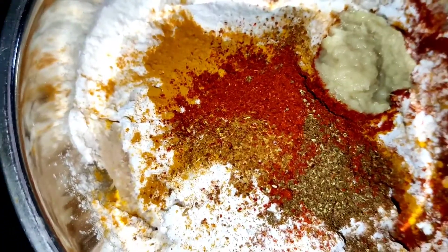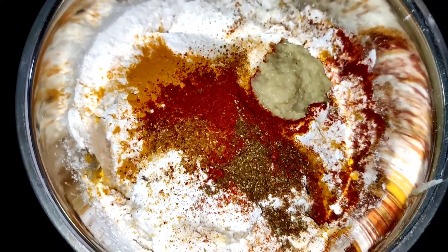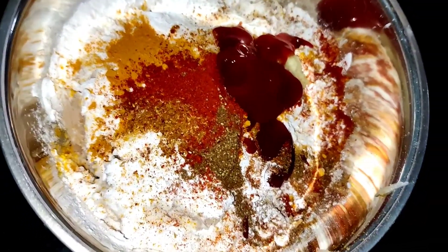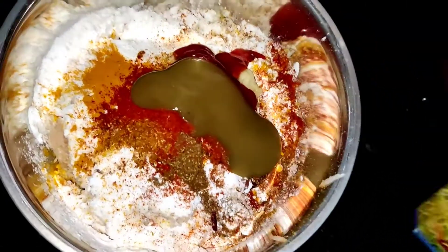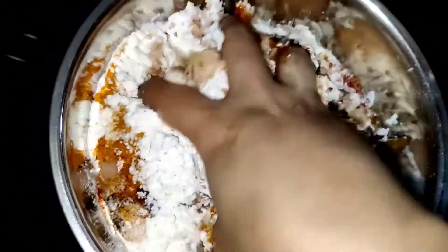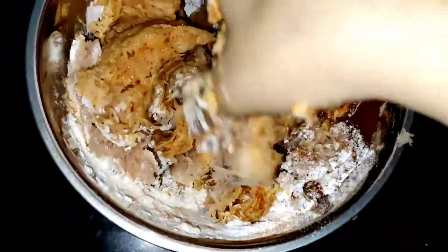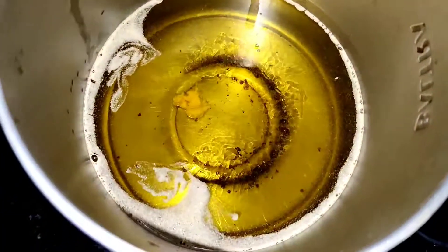Don't add any water if you want the potato fries very crispy — or else you can add a little bit of water. Now add some tomato ketchup or tomato sauce, some green chili sauce, and some red chili sauce. Mix until it becomes like a dough — just squeeze it using your hands and mix it properly.